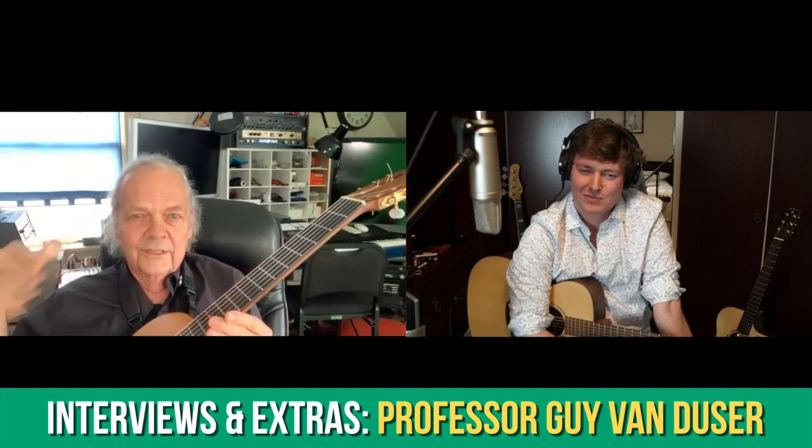In the Interviews and Extras section we heard from Berklee guitar professor Guy Van Duser and also Dutch composer and guitarist Caroline Langendijk. This month I'll be publishing my interview with the Canadian acoustic guitar legend that is Don Ross, one of the pioneers of the modern acoustic fingerstyle guitar approach, and I found his interview really fascinating and I'm sure you will as well.